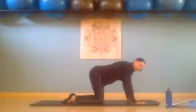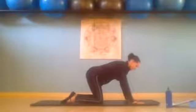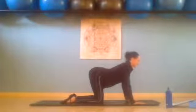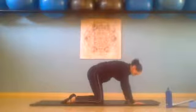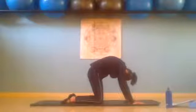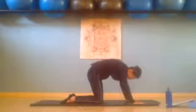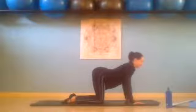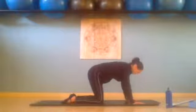Knees underneath hips, hands underneath shoulders for cat stretch. We inhale, lift the head, lengthening the spine, chest through the arms. And exhale, curl — chin to chest, rounding the spine up to the ceiling. And we inhale, lengthen and extend. Press shoulders down your back, arching the spine so it feels nice on the back. And we exhale and curl.